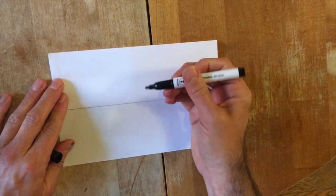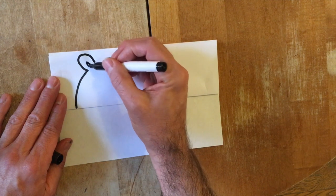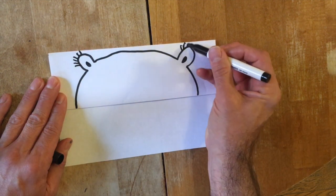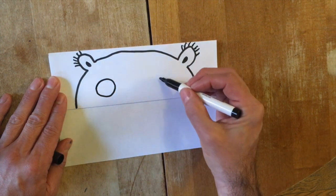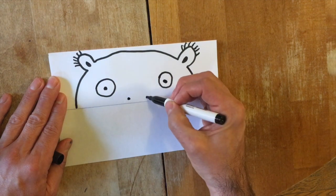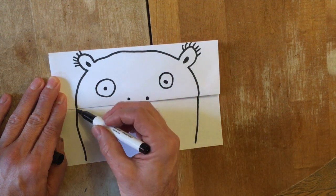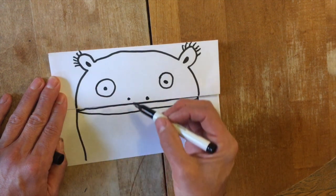With your paper closed, you can draw the head of your cute monster. On the bottom part of the paper, think about drawing the bottom of your cute monster, and you can even add a few parts of its body. The folded line will be where the mouth is when it's closed.